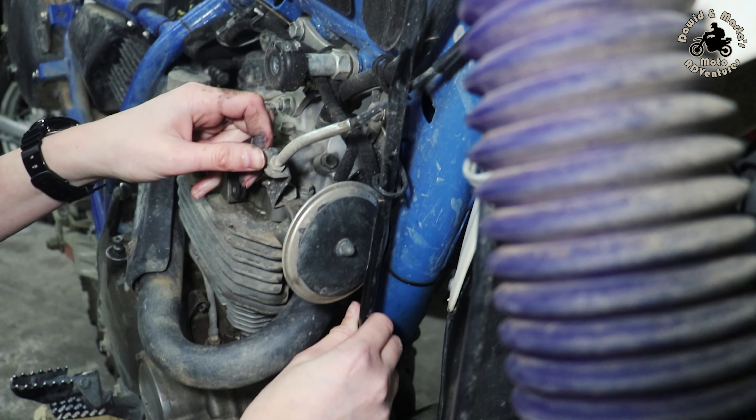Here we have another holder — piece of cake. And here's another holder — and it's free. Now we have just one mounting point left. We just have to unscrew this screw and nut so the two grooves will be aligned in one line, and now we should be able to remove the cable. And we have the old clutch cable.